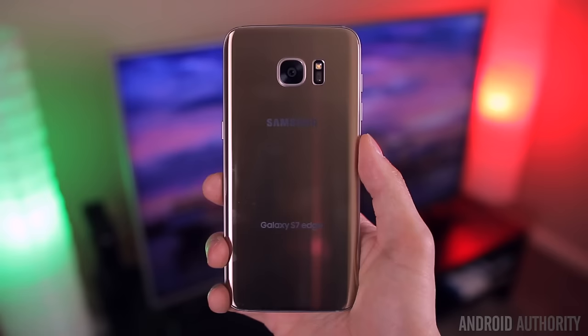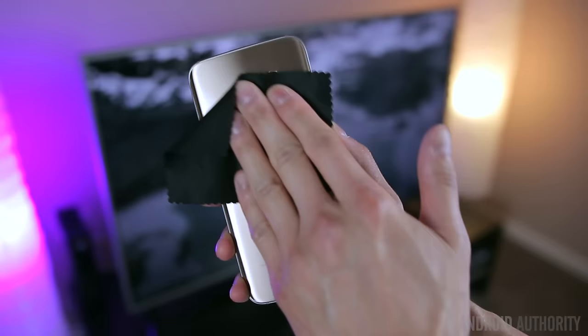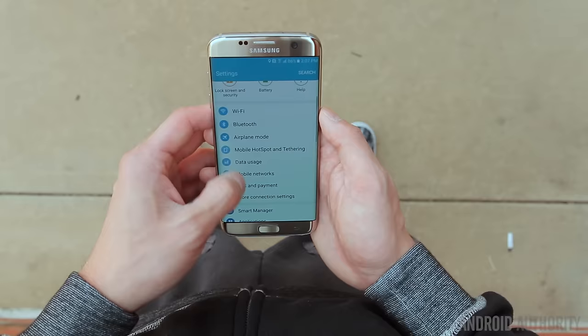There are still downsides to this design. The phone is still a huge fingerprint magnet, and you'll probably find yourself wiping it on your shirt quite often or carrying around a microfiber cloth. The other downside is it's not the grippiest phone in the world, which isn't all that surprising given the build materials. It's not a slippery bar of soap or anything, but you'll probably find yourself being a little more cautious than normal, especially if you aren't using a skin or a case.